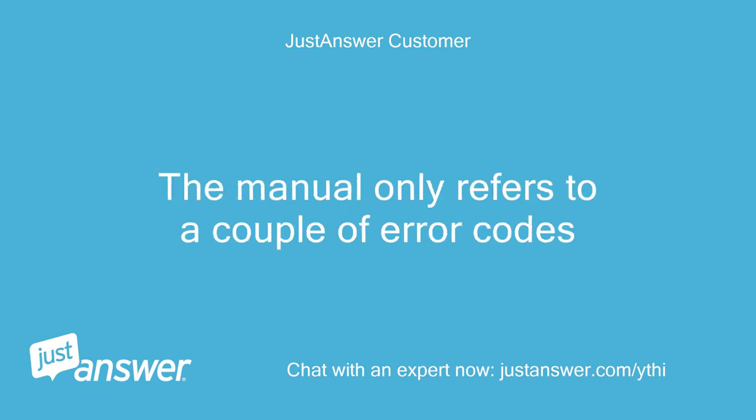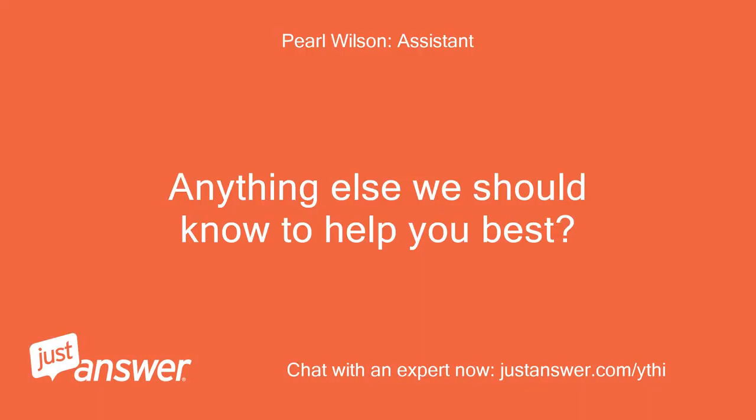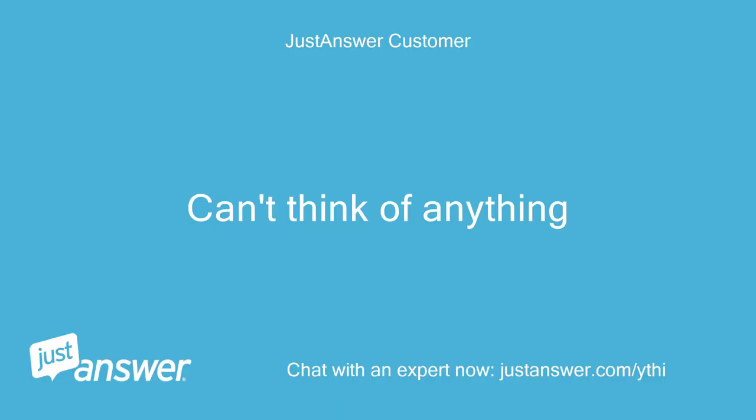The manual only refers to a couple of error codes. Anything else we should know to help you best? Can't think of anything.